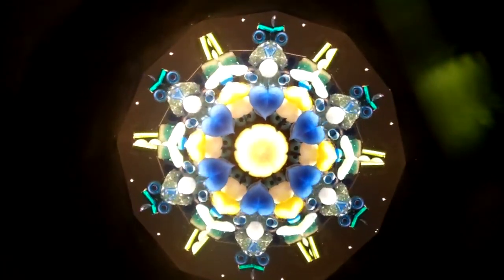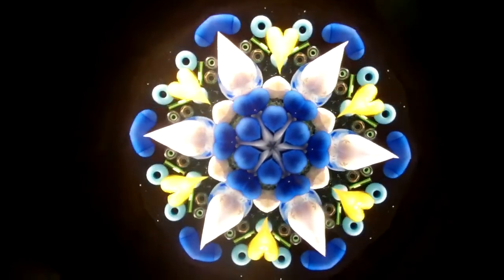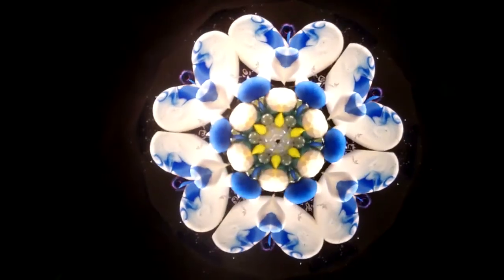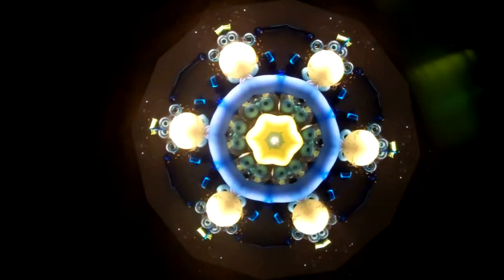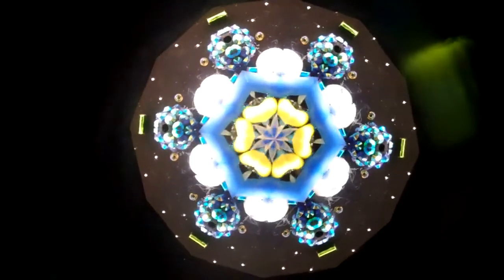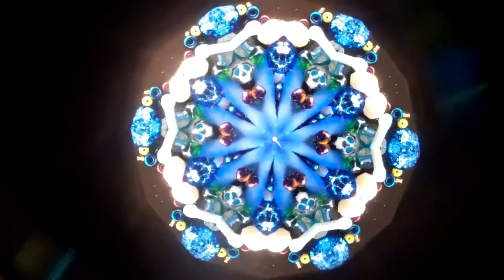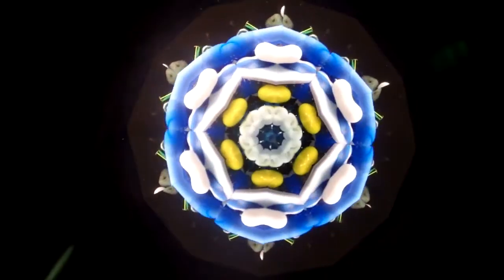Hi, I'm Jean at Kaleidoscopes2U. Right now you're seeing the interior images of a Color Spirit themed kaleidoscope. The Color Spirit is a six-point star, two-mirror system kaleidoscope, and the theme on this one is Starry Night, inspired by the Van Gogh painting of Starry Night.